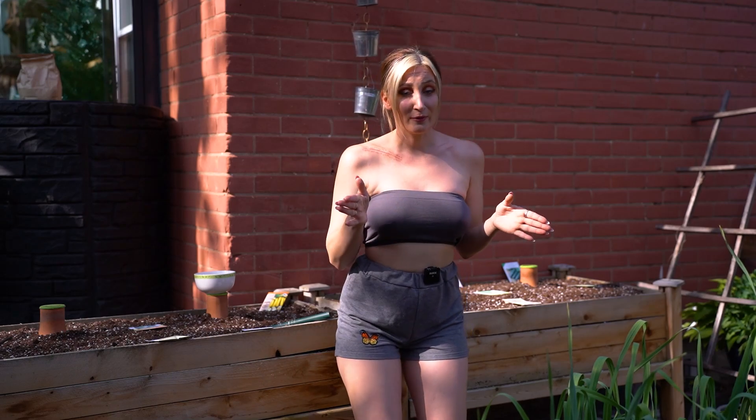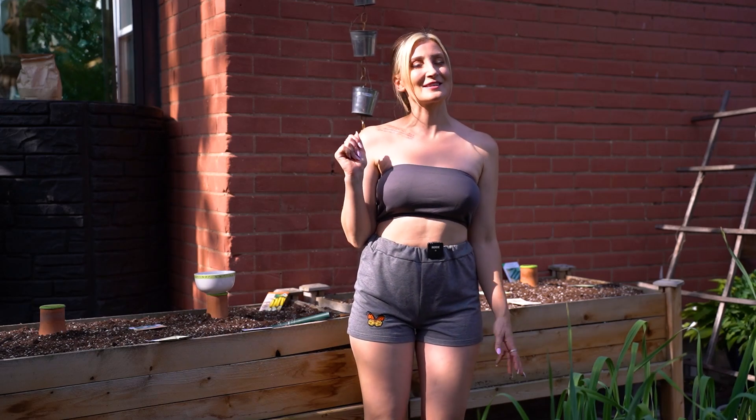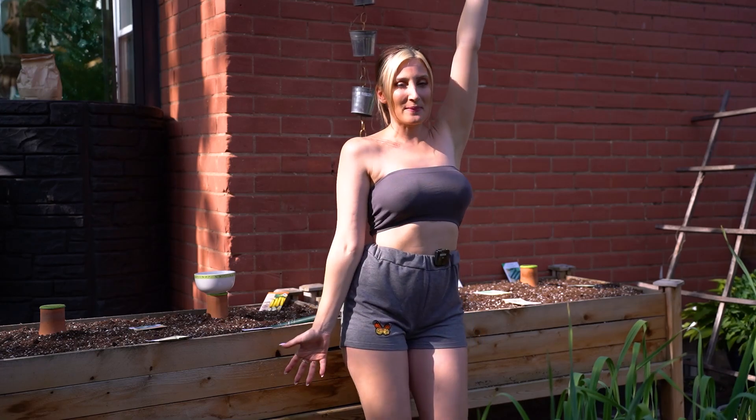I don't have any squash or cucumbers even seeded, so I'm a little late to the game, but it's fine. Cucumbers grow really fast and so do zucchinis. So it's going to be great. Let's get to planting.